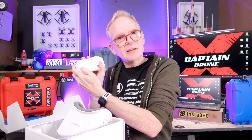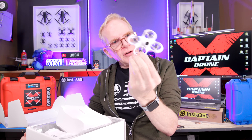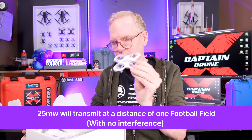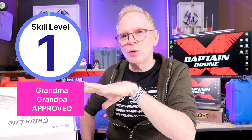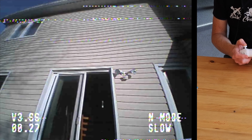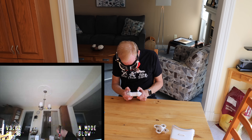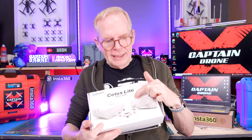The drone itself is pretty small with 1S batteries giving four and a half minutes of flight time. There's no external antenna for the camera, so you get about 25 milliwatts of output power — one football field of video range. Skill level to fly this is back to level one — grandma and grandpa approved. It has two speeds but no flight modes, flying just like a DJI drone with altitude hold. You can fly it through your house, but you're not going to do any of that cool FPV stuff.